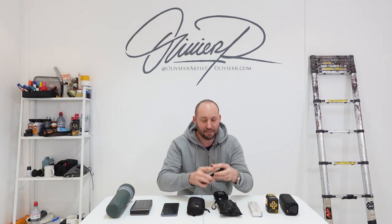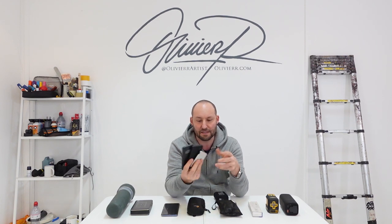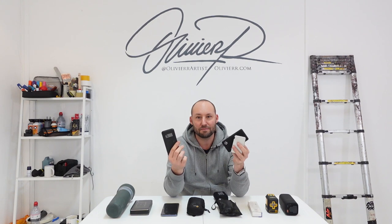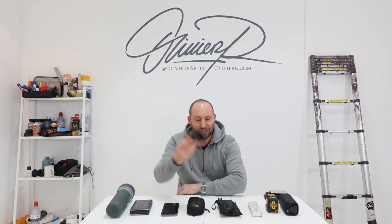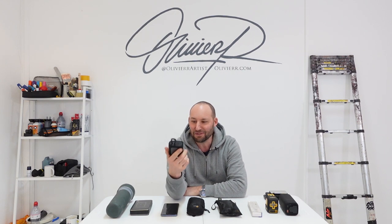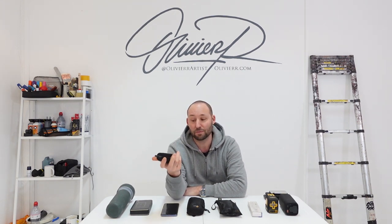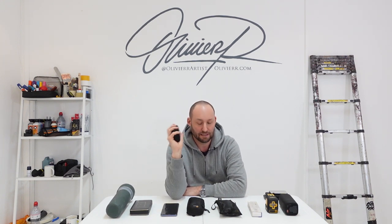I've got 10 here and I'm going to tell you what they're for. I'm not going to talk about the typical battery bank you use to charge your phone — they're super useful, definitely have them, but that's obvious. Not even going to talk about this really cool JBL speaker, USB-C, super loud. The bass is okay but it's tiny. Those things are really cool, but I'm moving on.